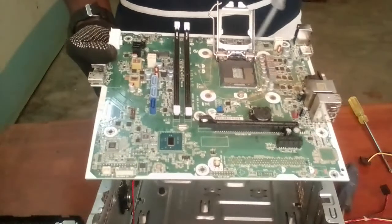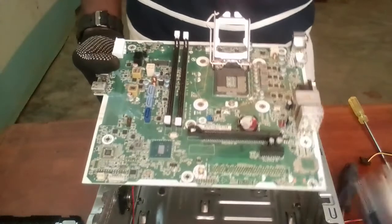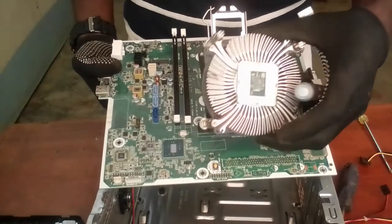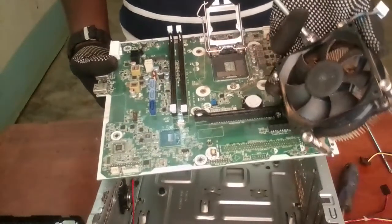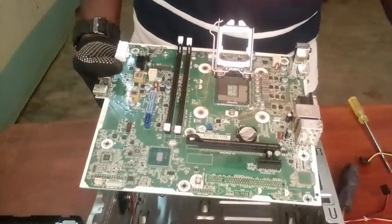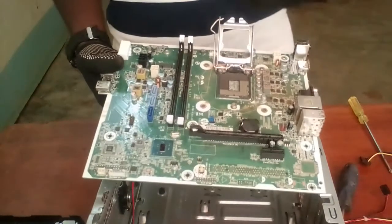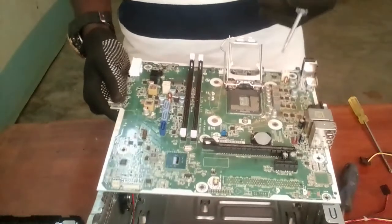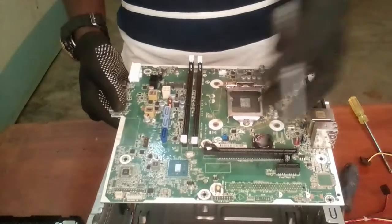This is the position of the central processing unit. This is the central processing unit — this chip, this chipset over here. This gray element is the heat sink, and this is the CPU fan. The CPU fan, heat sink, and thermal paste help in cooling the CPU, because when the computer is processing, the CPU heats up. That's about the disassembling of the system unit.